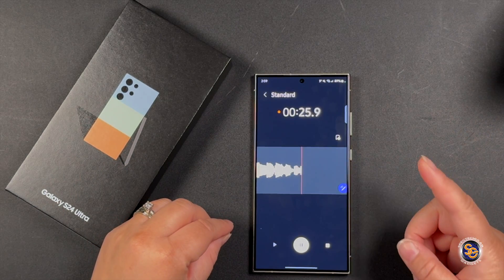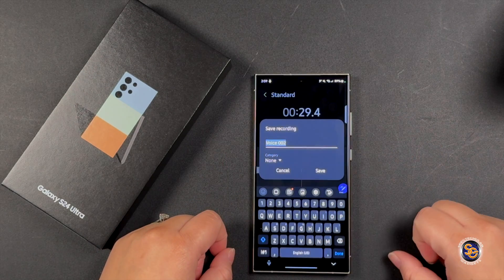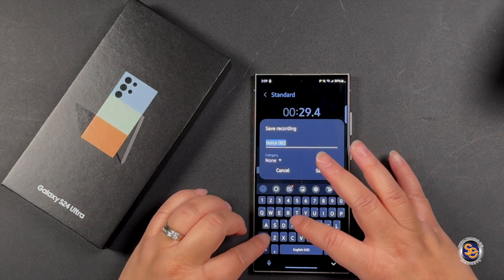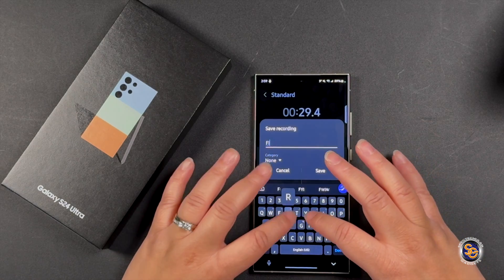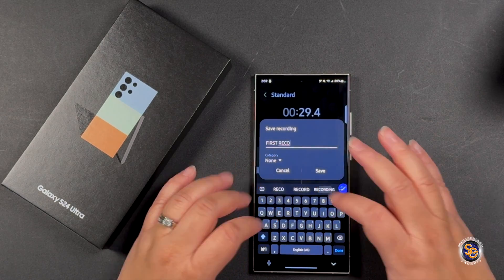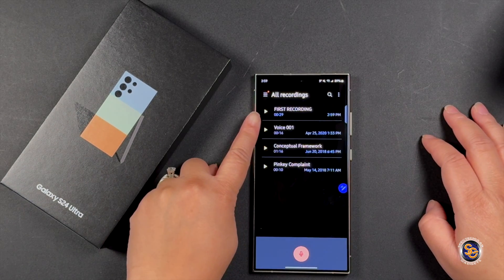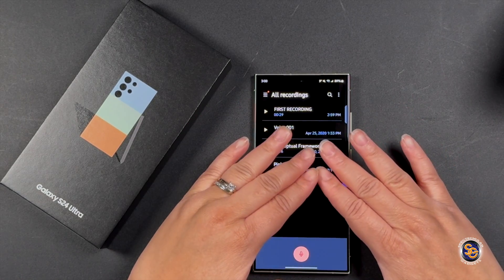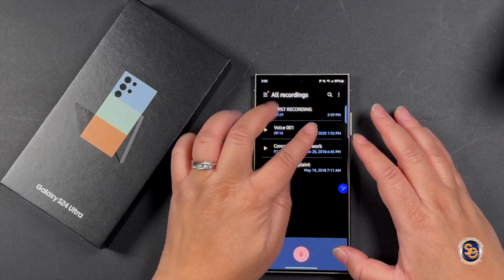I'll name this 'First Recording' — we'll save it, and you can see 'First Recording' appear. You can also see some older recordings that were brought over from 2018 and 2020.